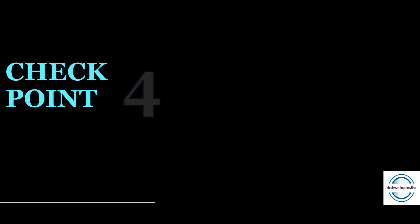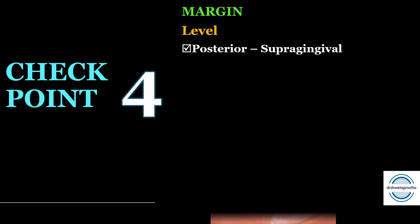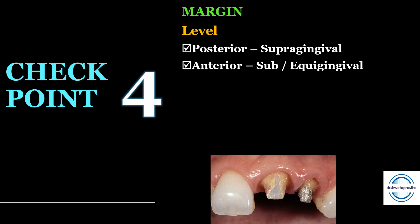Checkpoint number four is the margin — very important because it is the junction of the artificial crown with the natural tooth. Two things are important in margin: first is the level and second is the design. For the level, in posterior tooth preparation we should give a supragingival margin because it will be easily cleansable by the patient and is easy to prepare. For the anterior tooth, we give a subgingival margin if we want to hide the margin, and we can also give an equigingival margin.